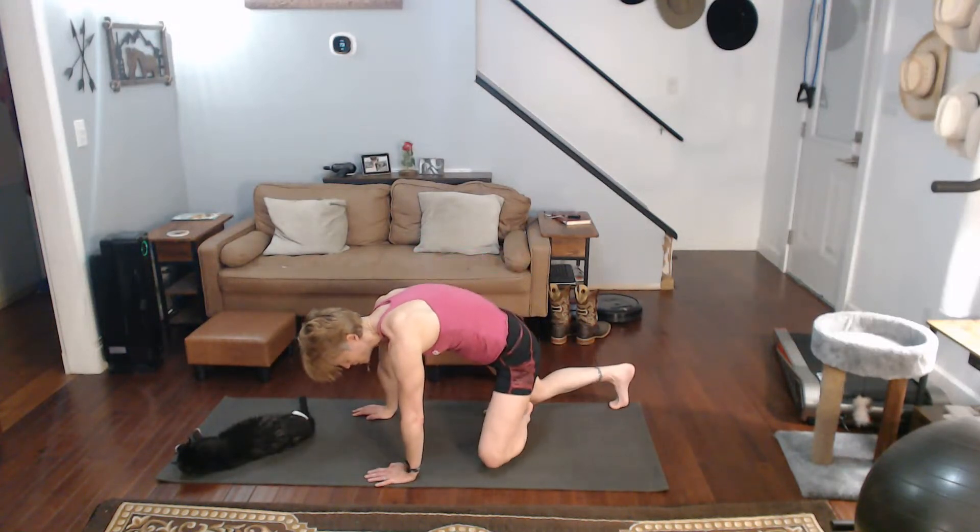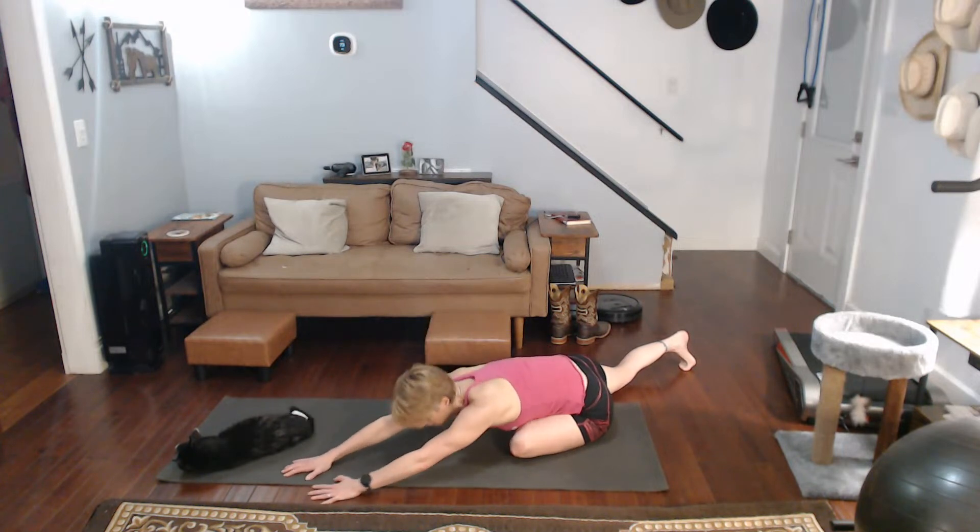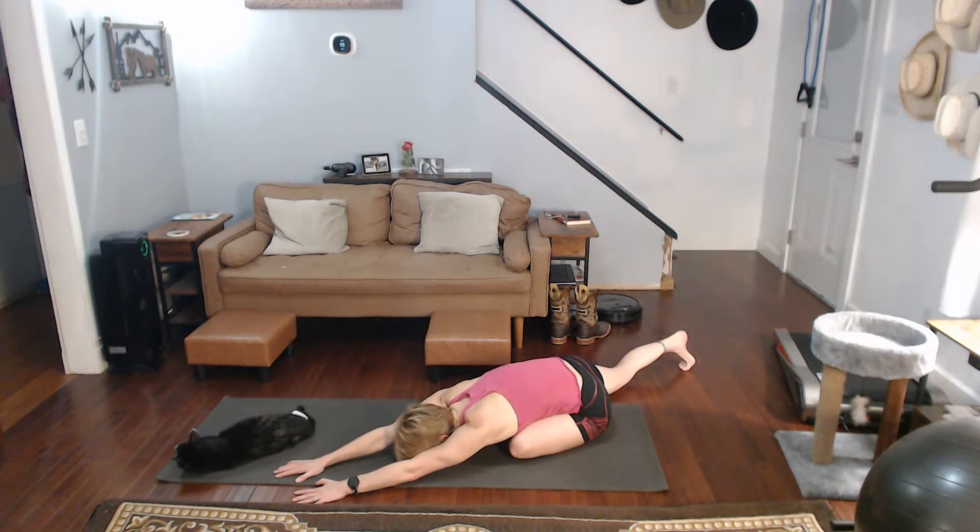Then coming on down. I'm just going to position myself so I can push. Pushing those glutes back and coming on down. Those glutes are really tight.